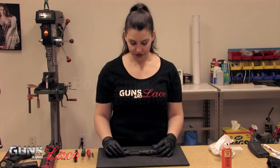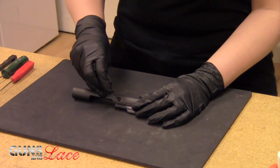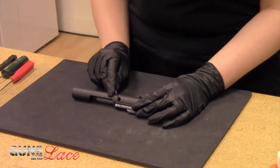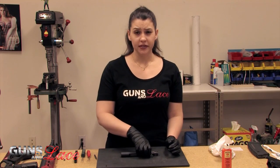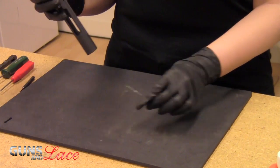To begin the disassembly you're going to go ahead and remove the split pin. I use a small tool to hook the eye of the pin and get it out. Next we're going to go ahead and remove the firing pin — sometimes you'll need to give it a nice thunk on the table, or it'll just fall out for you.